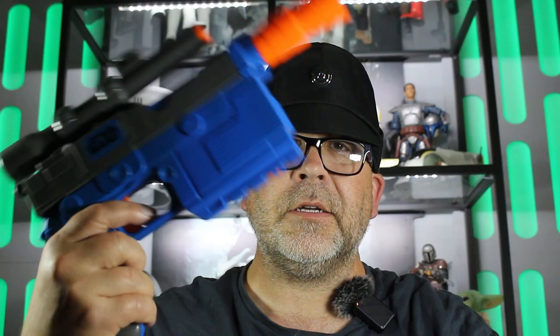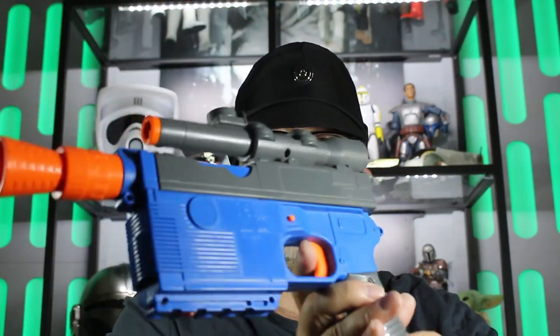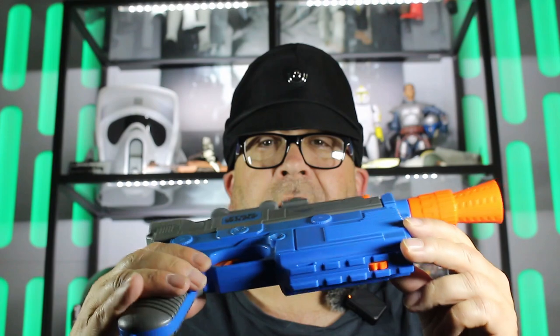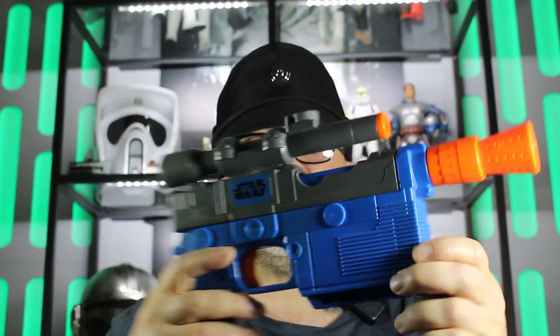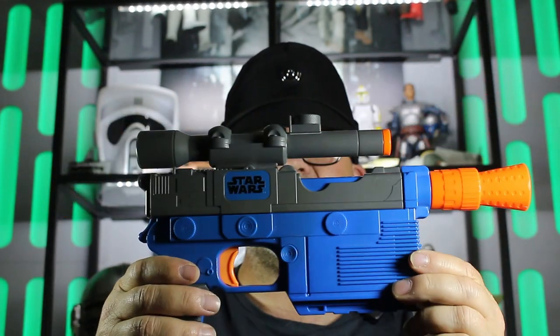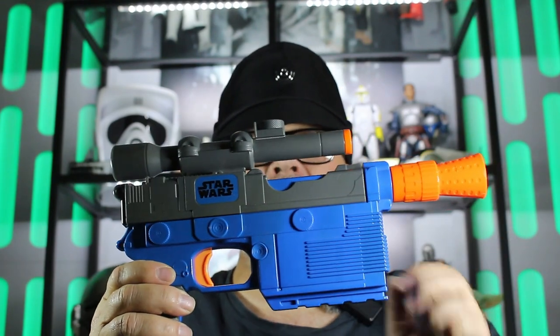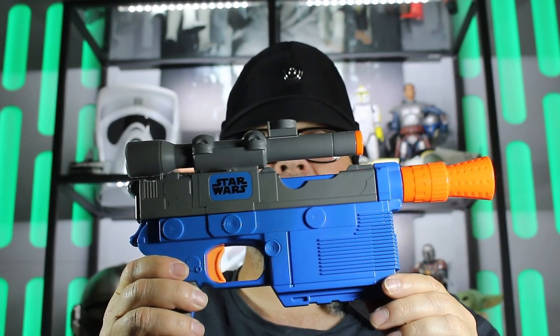The DL44 blaster as used by Han Solo. I have one here. This is a Nerf blaster and as always with Nerf blasters they're pretty colours, not quite screen accurate, but with a bit of paint and cosmetics done to it, we can make it cosplay or display ready. So let's get into this.